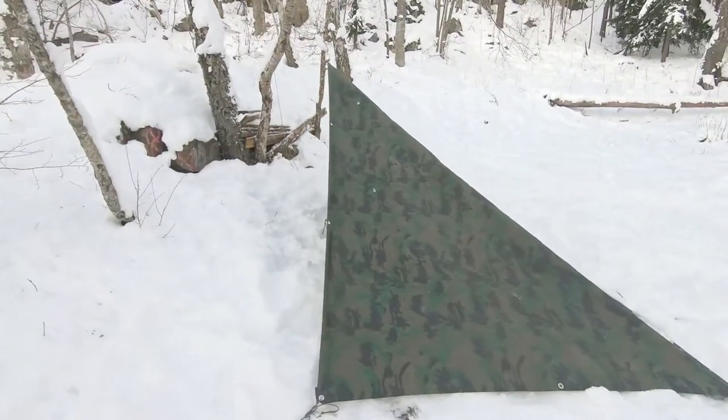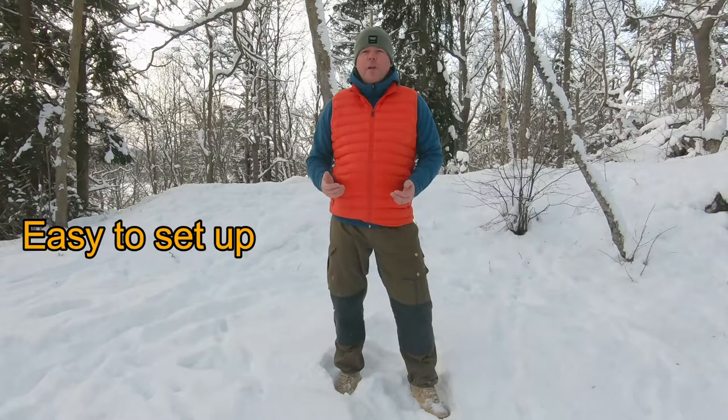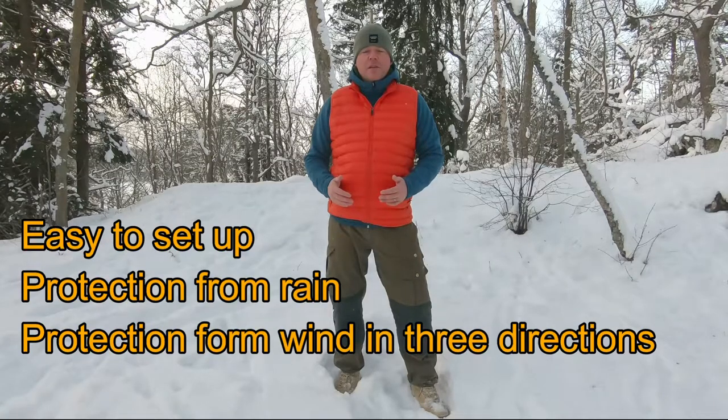Hi, this is In the Wild with Chris. I do quite a lot of camping using tarp shelters, and the last year I've been using one shape more — it's the plow point, also known as a diamond fly. The plow point tarp shelter is really quick to set up; it takes about five minutes when you get the hang of it. It gives you good shelter against rain and snow, but also from the wind in three directions.